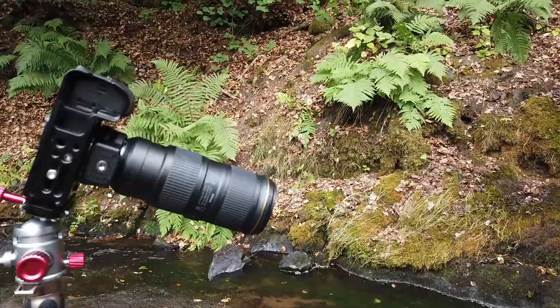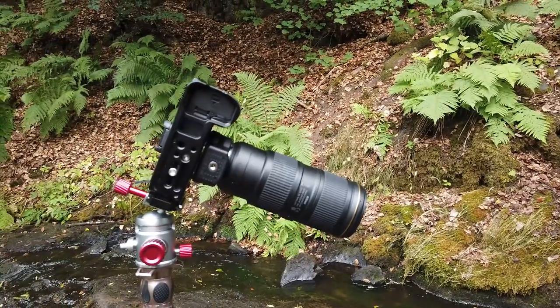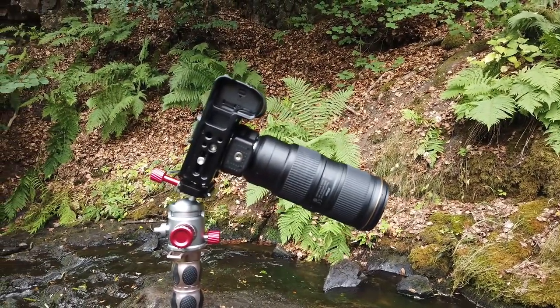I've got some accompanying footage to show it with my Nikon Z7 with the 70-200 lens on it, which gives it even more weight, and it holds it absolutely perfectly. At no time did I feel it was unsafe — it is just the most beautiful quality.